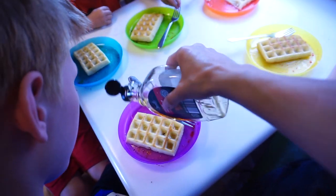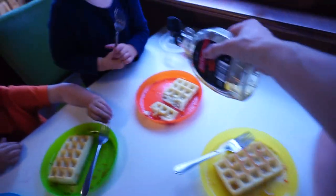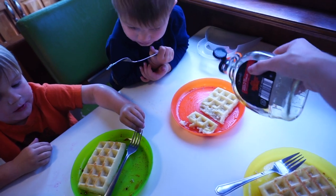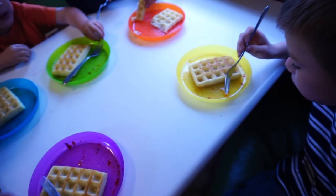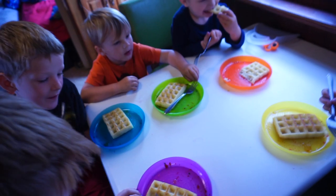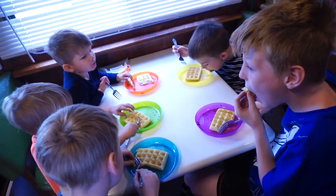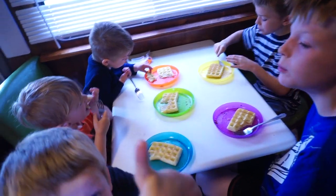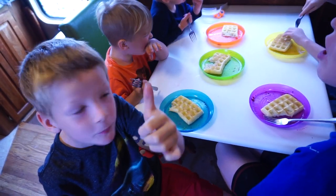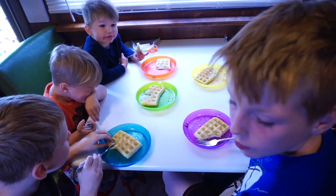Get a little light syrup on there. The boys have already had some berries this morning, that's why their plates look like that. Go ahead and give a try to the waffle and let me know what you guys think. What do you think? They're real good. Are they real good? Do they look nice? You think our waffle maker is doing a good job? Looks pretty good.